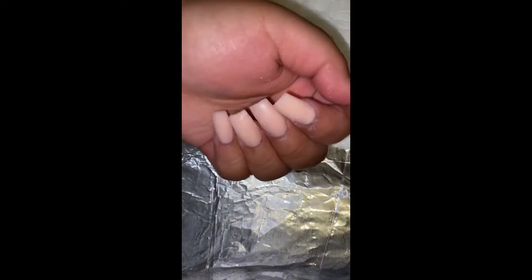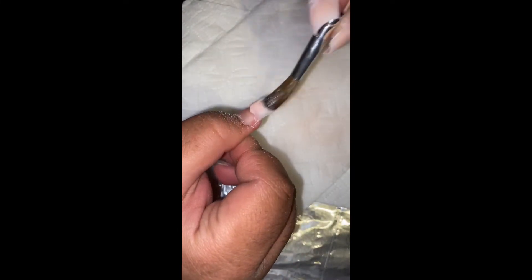This is what they look like after just applying the acrylic. I just have to do the other hand and then I'll show you the finished result.